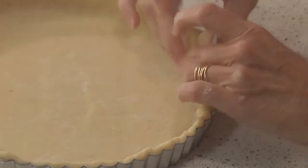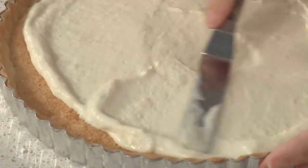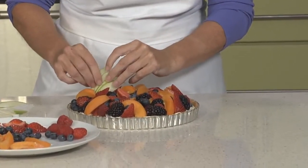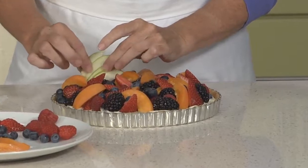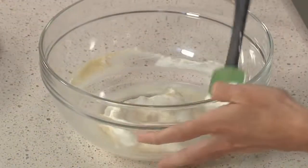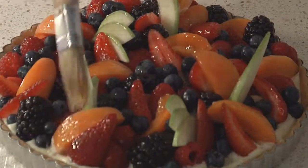You know those glamorous, jewel-like fruit tarts you see in the windows of French bakeries? Well, they're deceptively easy to make. It's just a matter of putting together a few simple building blocks: a pâte sucrée dough, a rich almond frangipane filling, a light vanilla pastry cream, and the fresh fruit topping. In this episode, I'll show you how to make a beautiful fruit tart from one of my favorite pastry chefs, François Payard. I'll give you tips on each component and show you how to put them all together for an impressive tart that is as delicious as it is gorgeous.